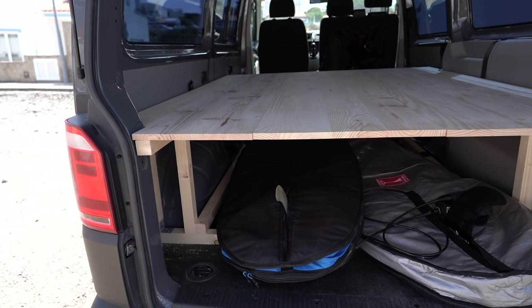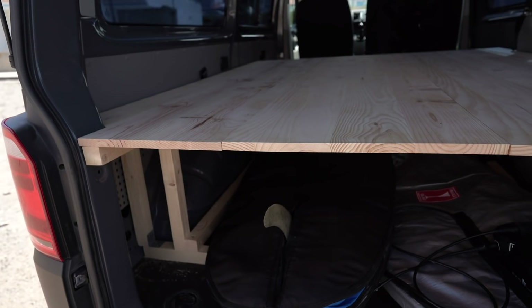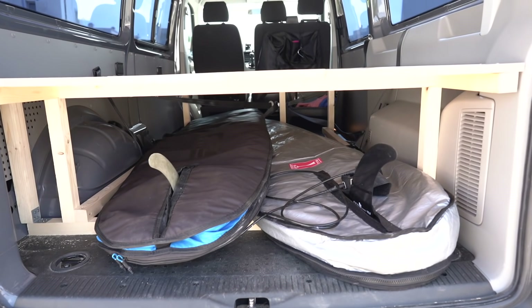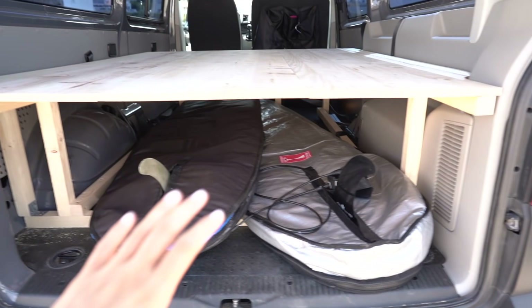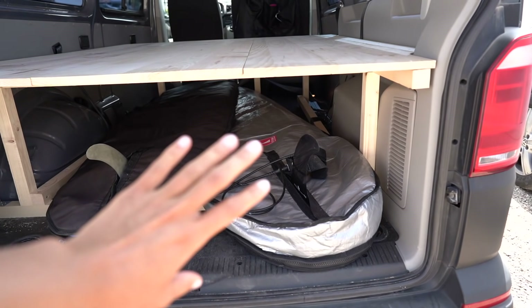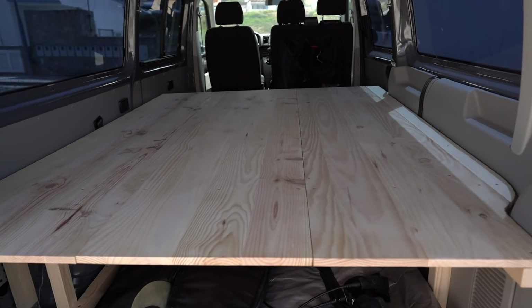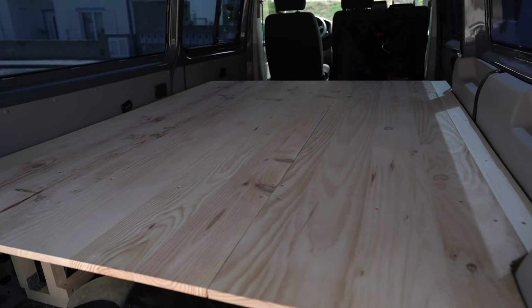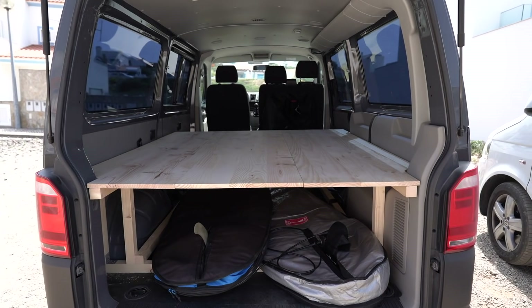This is the bed he fitted and it's not fixed to anything, so when they put in the pop-up roof they can just take it out. For now I've got my surfboards underneath, but when I plan to do trips I'm going to put in some boxes for clothes and other stuff, and on here I'm planning to put a mattress with pillows and a duvet. Very simple, but I'll be able to sleep in it.